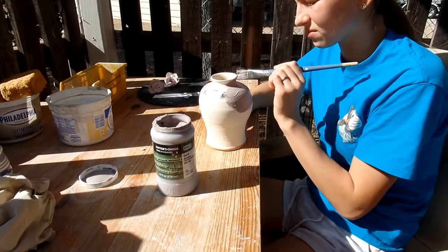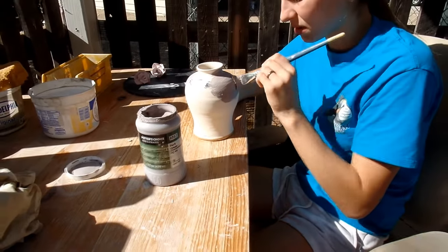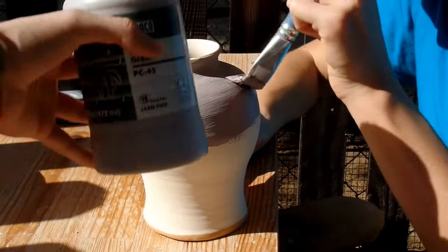We have an online pottery store — link in the description. So today Elsie's glazing this glorious vase that she made a while back. She's using this glaze called Dark Green.